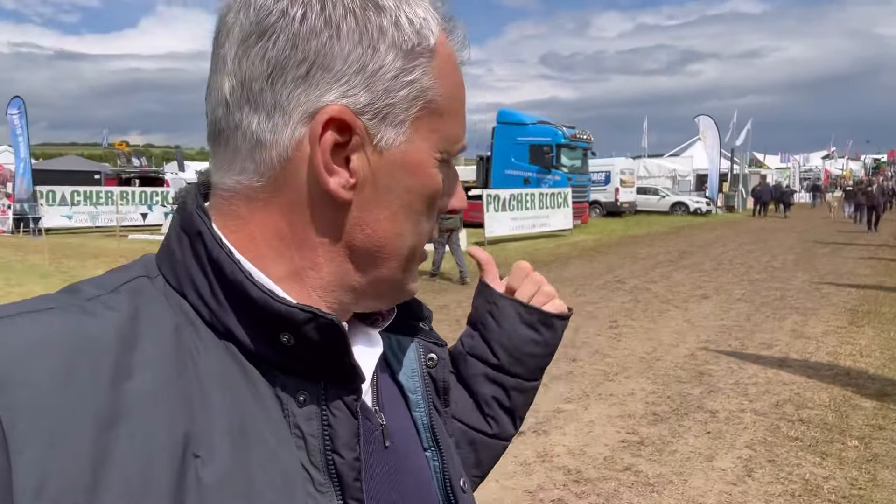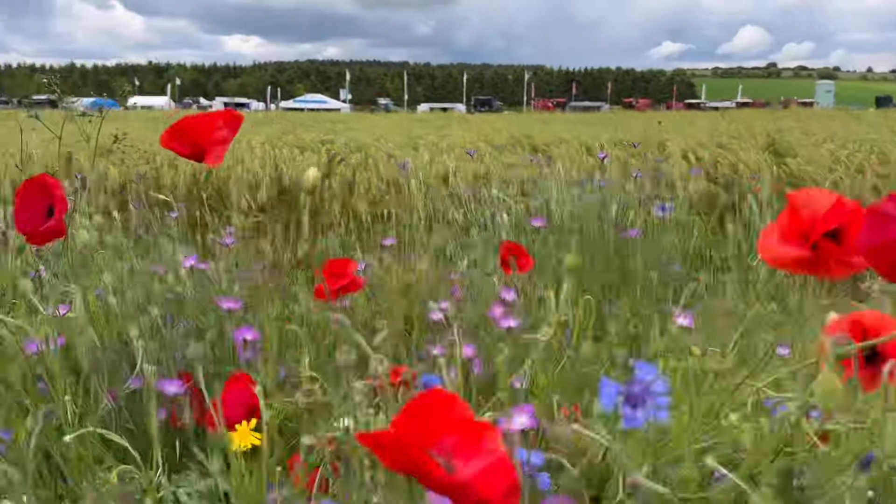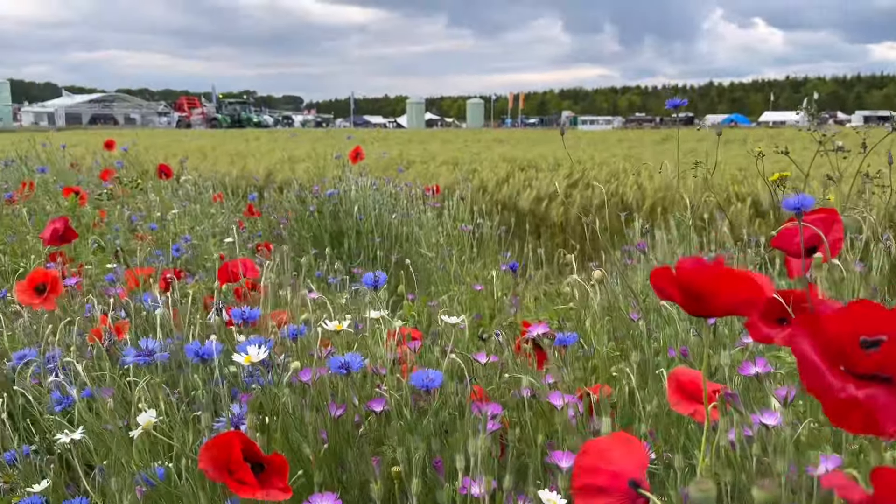Got some robots working behind me - someone's just said that one was an upgrade from my robot mower! You can see up the hill here - it's a bit difficult walking because it's really slippery and greasy from the rain we've just had. These are the wildflowers they always have around the outside of the Sprays and Sprayers arena.